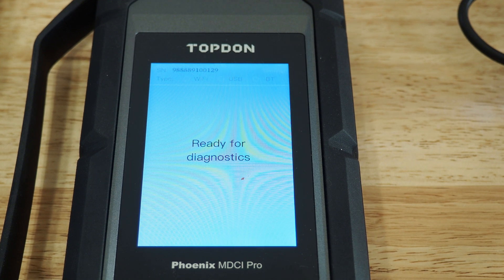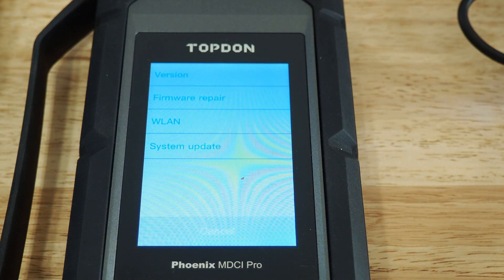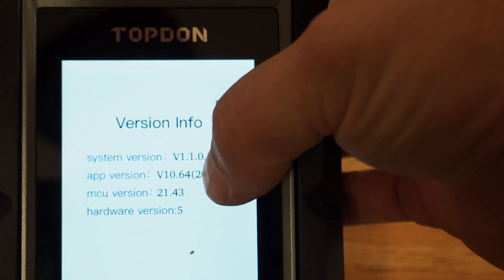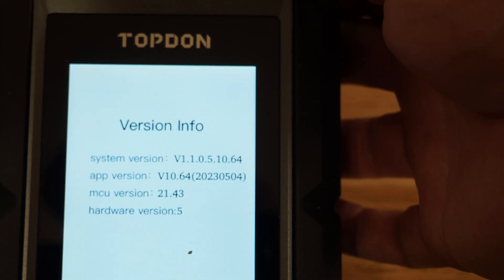The update has completed. You can see it says Ready for Diagnostics now. We're going to click on Settings in the top right and look at the version. Here is the latest version: 1105-1064. The big thing is the 1064. So you want to make sure yours has been updated to this version.